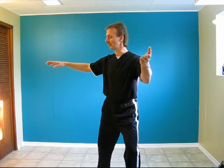Bend the right knee, shift the weight back. Lift the left foot up, and the left hand fingers are pointing up. Bring the right hand over top of the left. Now bring the right hand so that the fingers are pointing down, and slide up the left heel. Shift to the left. Step with the left, 45 degrees, then bring the weight to the left leg.